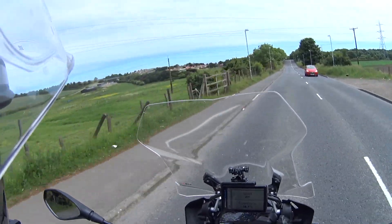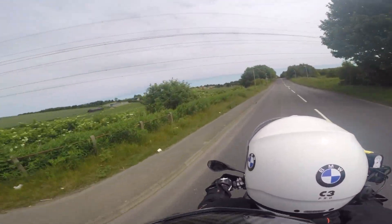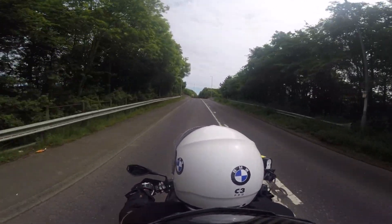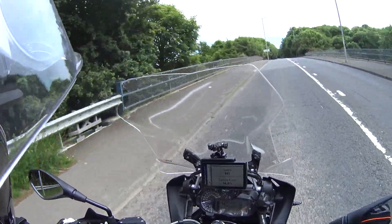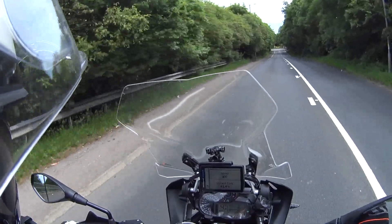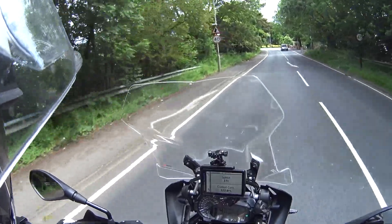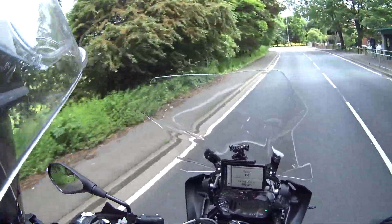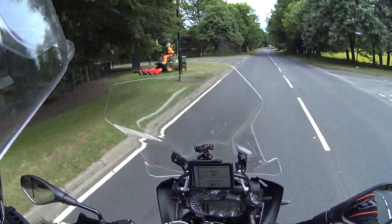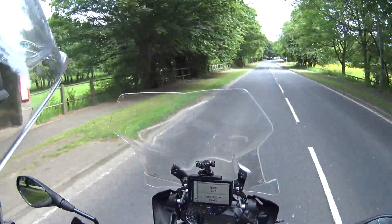Which way looks best? North or South? Probably South. We'll go South, go down through Seam and then drop into... Yeah? Yeah. Cutting grass — oh hello, what's going on here?